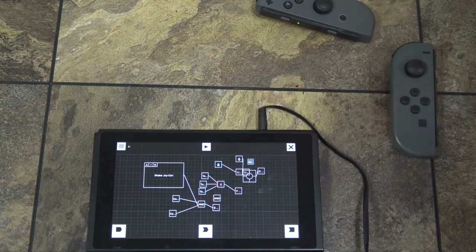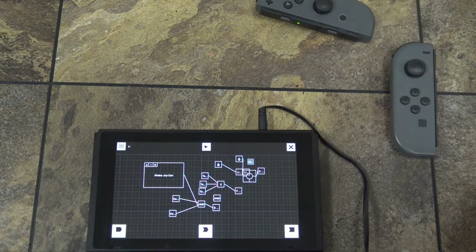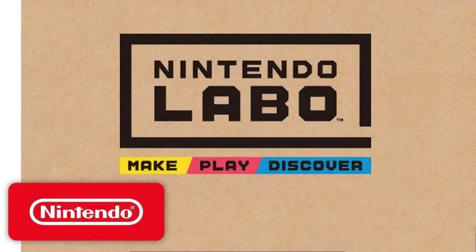That pretty much sums up the Toy-Con Garage Mode, but I didn't go into the very complex things about it. Thanks for watching, and stay tuned for more videos on Nintendo Labo and the Toy-Con Garage Mode. See you soon. Bye.